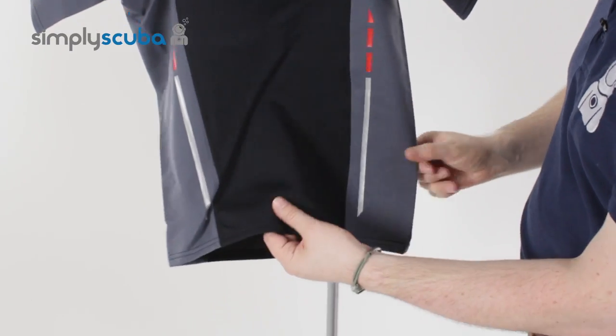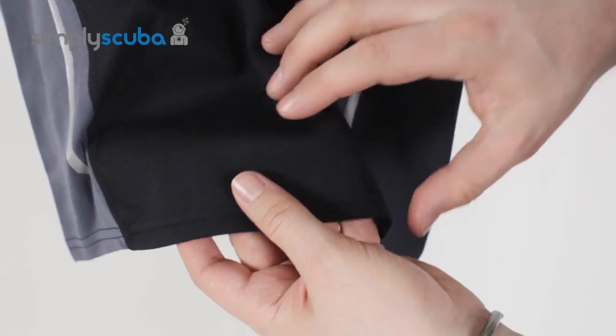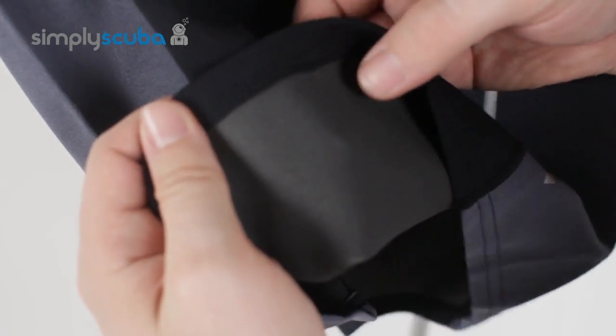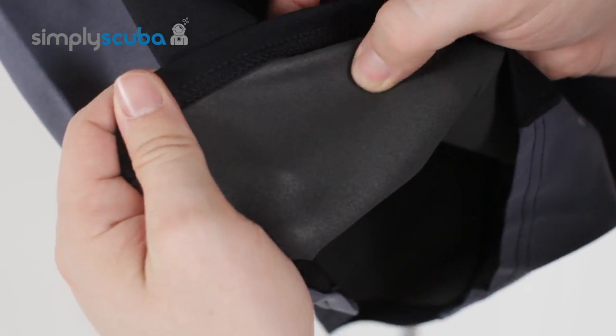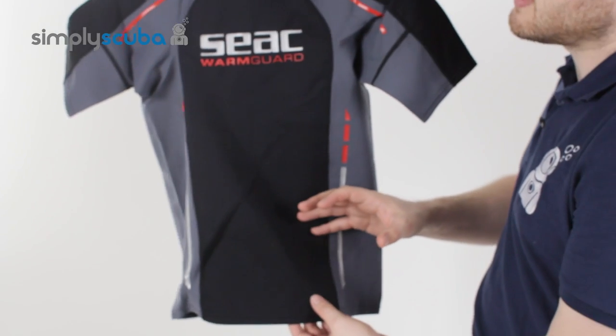Now this neoprene is half a mill, so it's nice and thin. It's not going to add a lot of bulk, but it does add that thermal protection. On the inside, it's nice and smooth and stretchy as well, so you've got a nice range of motion and you're not going to feel it against your skin too much.